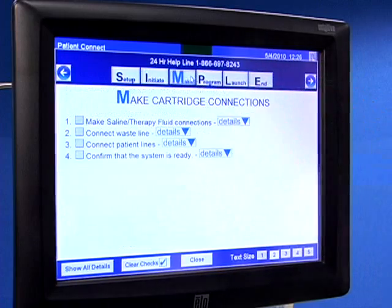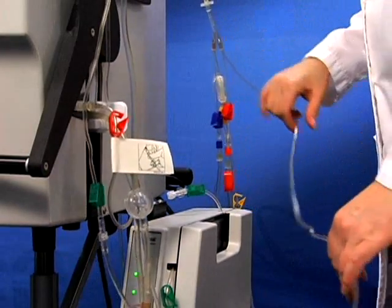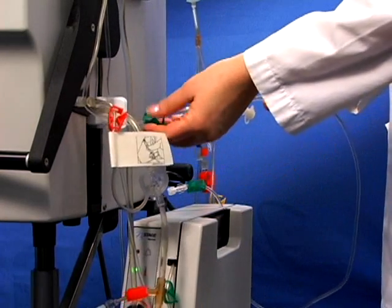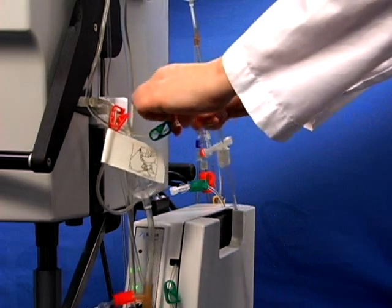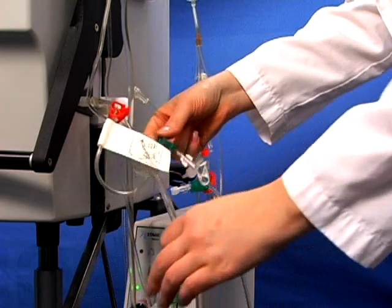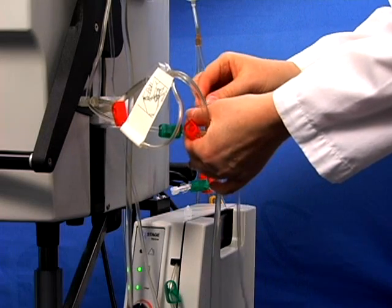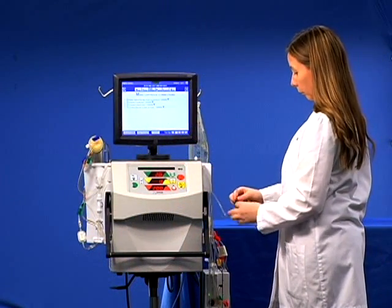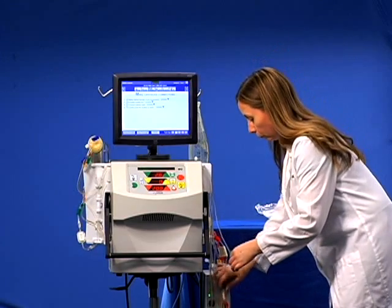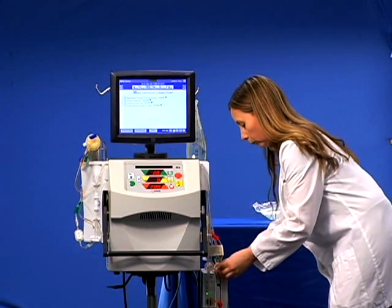You can now move to make cartridge connections. Locate the start of the saline line and follow the line to the white and green clamps. Clamp the saline line and clamp the therapy fluid inlet line, then disconnect. Make sure to keep the connection sterile. Attach the saline line to the saline T. Do not unclamp. Connect the therapy fluid inlet line to the warmer outlet, or the therapy fluid tubing if not using the warmer, and unclamp.